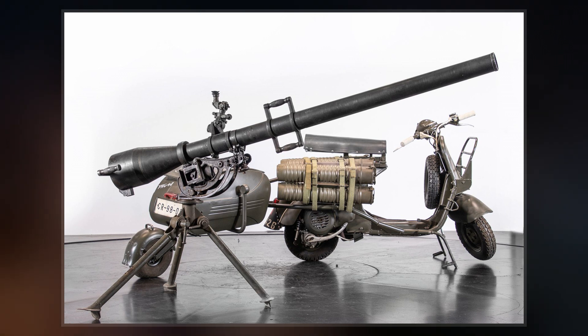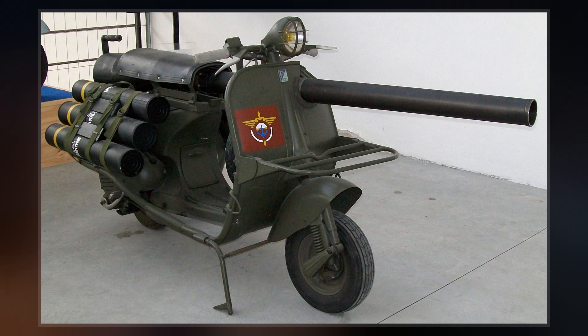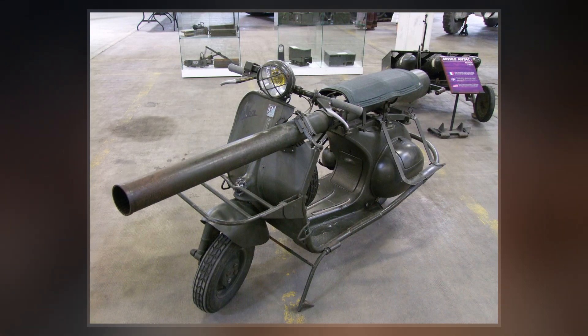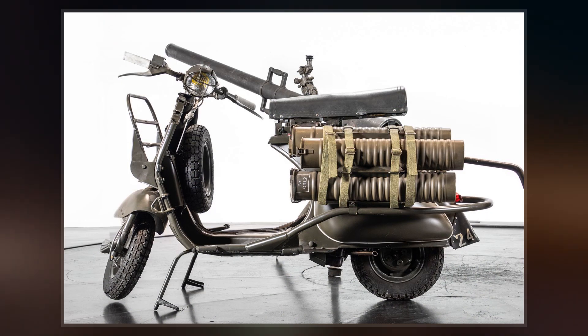The recoil was counteracted by venting propellant gases out the rear of the weapon, which eliminated the need for a mechanical recoil system or heavy mount. The scooters would be parachute dropped in pairs, accompanied by a two-man team. The gun was carried on one scooter, while the ammunition was loaded on the other.